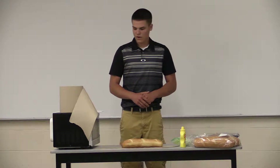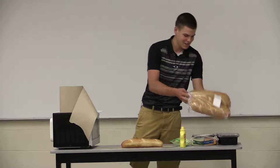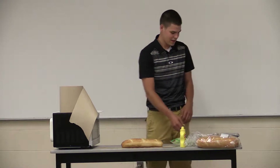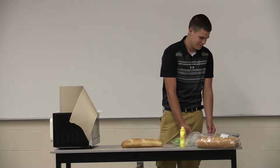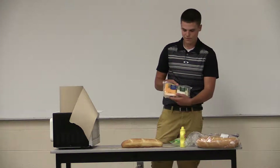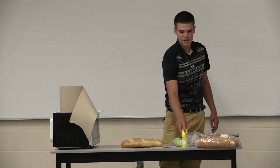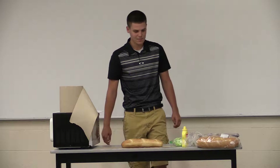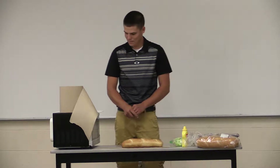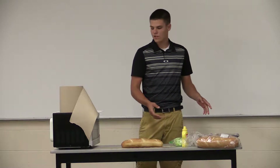Now I will go over the ingredients needed. You will of course need the famous Sam's Club sub buns found in the deli section. Then you will need turkey breast, ham, salami, a pack of mild cheddar cheese and pepper jack cheese, lettuce, and mustard. You can find all these things at Sam's Club — that's where I get all of them. You can also substitute chicken breast for one of the meats if you wish.